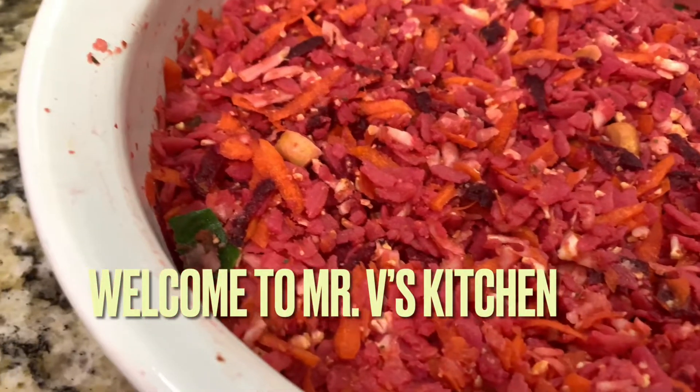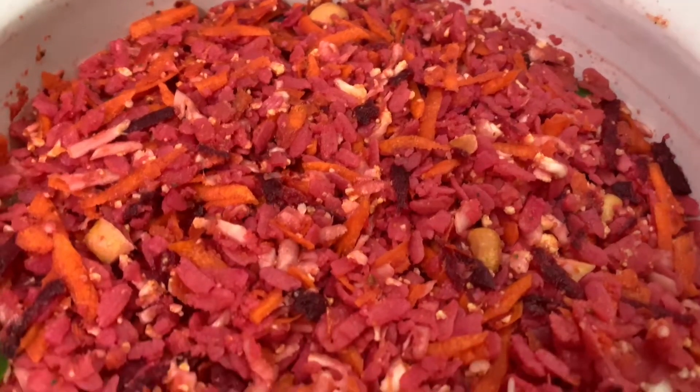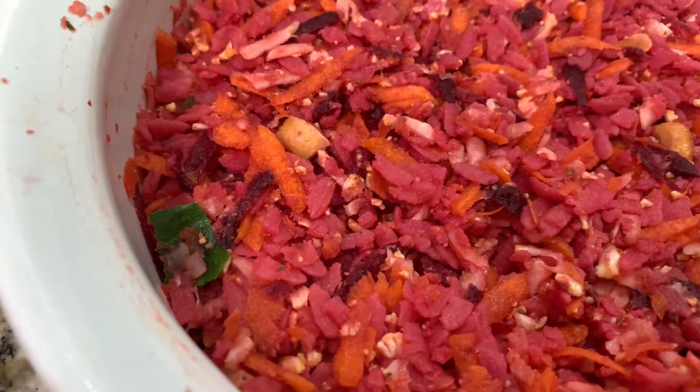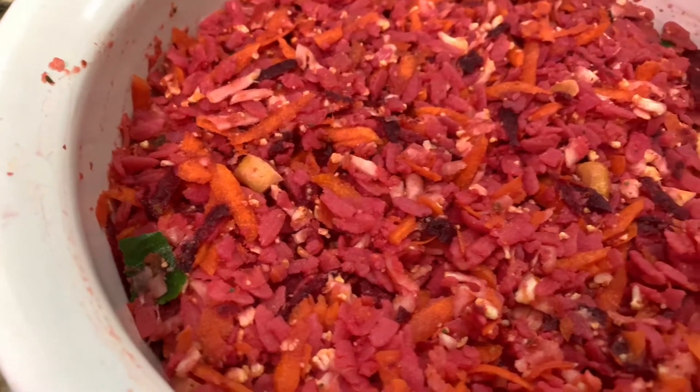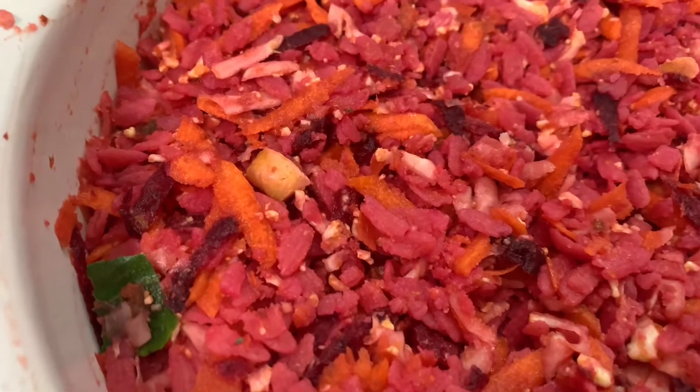Welcome to Mr. V's kitchen. Today we're going to make the beautiful biryani — vegetable biryani — without the stove. It's a vegetable biryani with no cooking skill, no cooking. Without cooking, we're going to create a vegetable biryani.